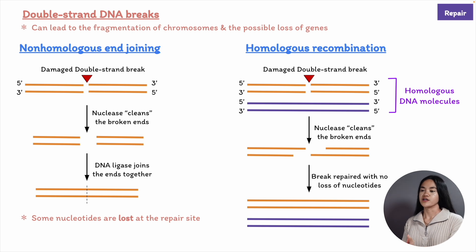Homologous recombination can also be used to repair other types of DNA damage. It's also involved in the exchange of genetic information during the formation of sperm and eggs in meiosis, which we covered in the reproduction lectures.